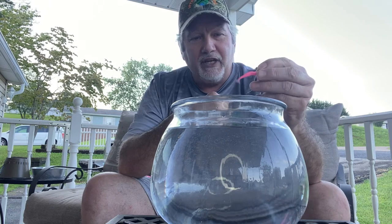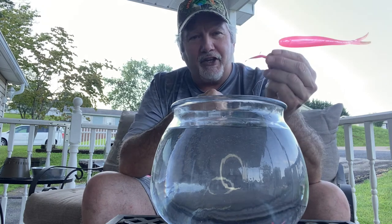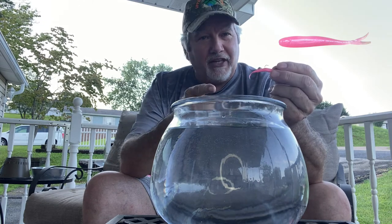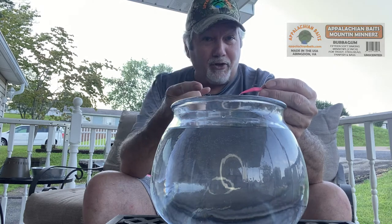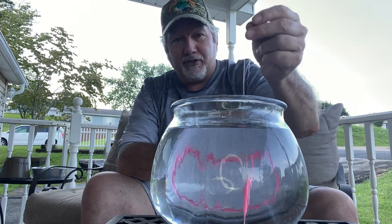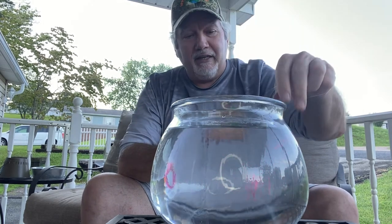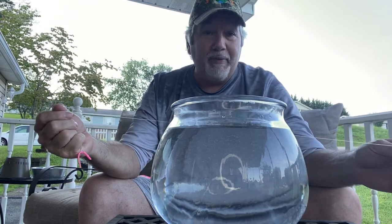Our minnow size that I chose was a two inch with a little split tail on it. The reason I like a two inch is one, the size of the trout, but also you can use this on crappie, bluegill, and yellow perch love it too. So there's a variety of species that can handle this two inch minnow. Now I know Berkley puts out a two and a half inch minnow and a lot of people like them.